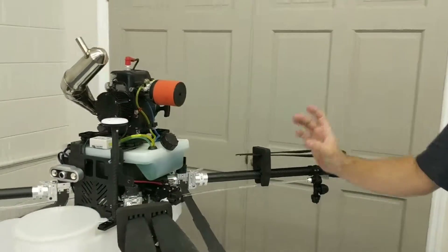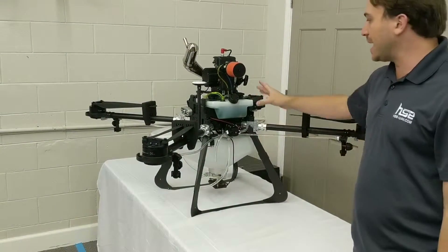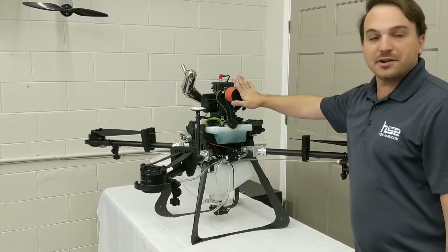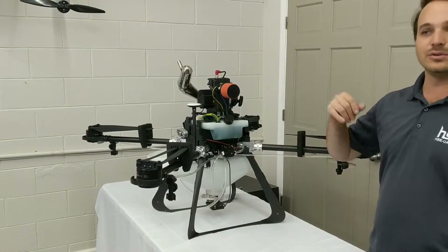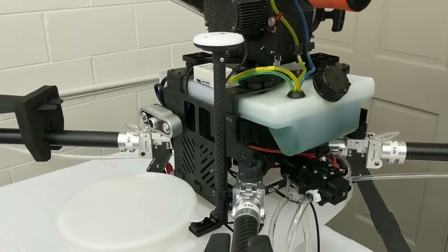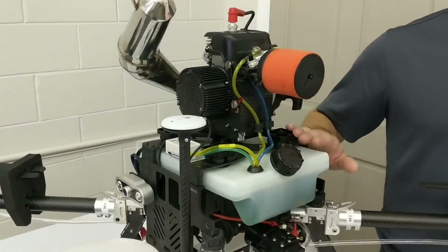There are a set of lithium batteries on this drone, but they are only used as a backup in case you run out of fuel. Having the generator on board means you do not need a generator in the field to charge batteries, you don't need a charger, you don't need multiple sets of batteries to fly continuously. You can actually get about four flights of spraying time out of one tank of fuel.